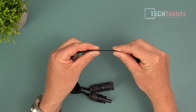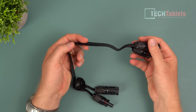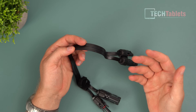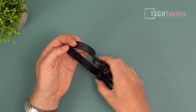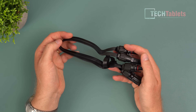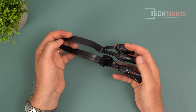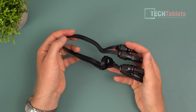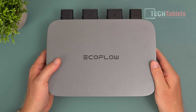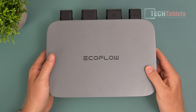These are called the EcoFlow super flat MC4 cables. They've got standard MC4 connectors but look at how flat this cable is - it's absolutely tiny. The idea is it will go under a door or around a window so you can close it without drilling holes - perfect for people in an apartment or renting, where the landlord doesn't want holes drilled.